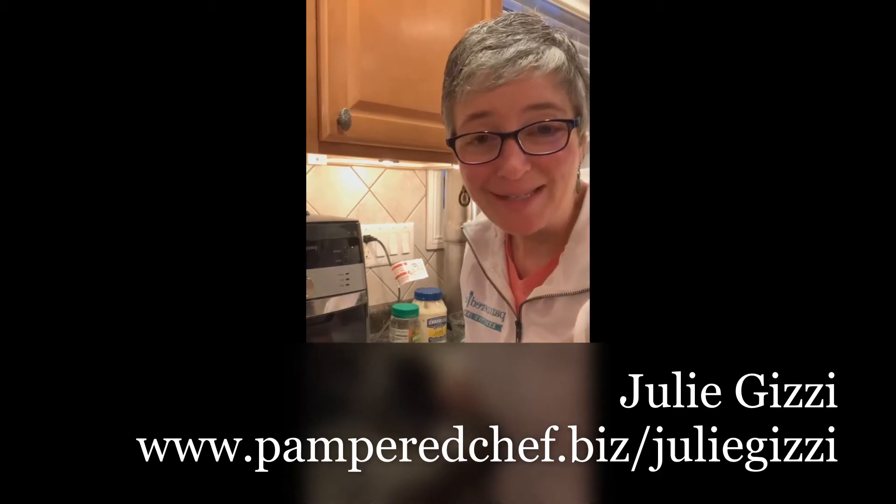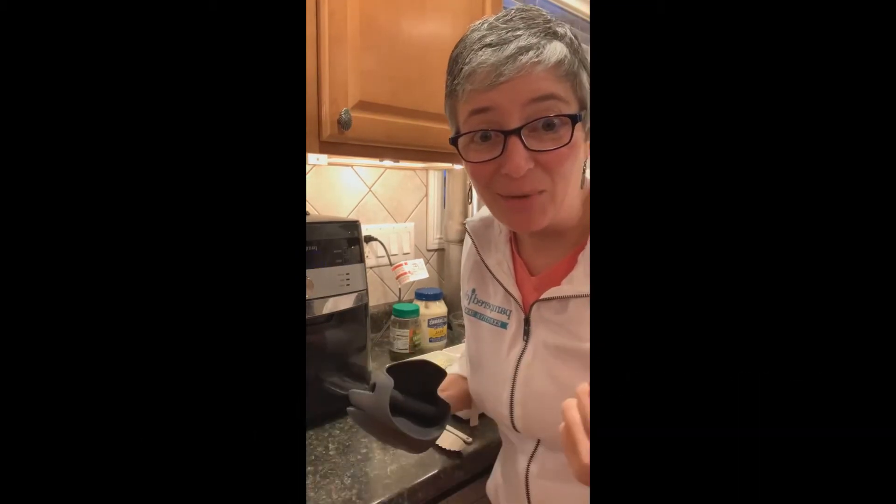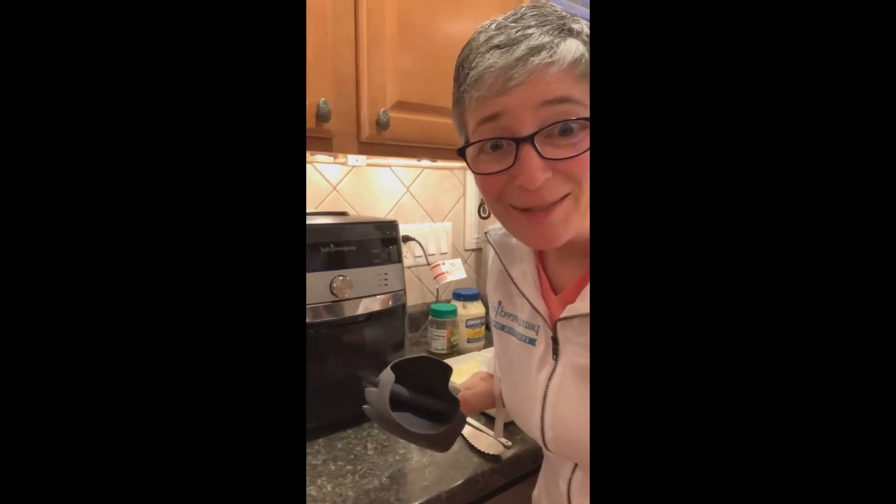Hello! If you joined me a few minutes ago, I made a batch of red beans and rice in my quick cooker. It's cooking up right now, and now I'm making some fried catfish to go with it. Seems like a fun combination for a Cajun meal tonight.